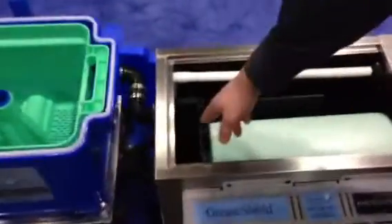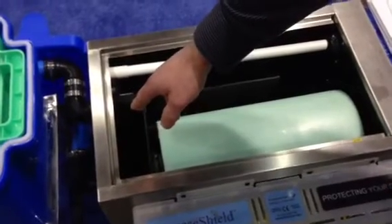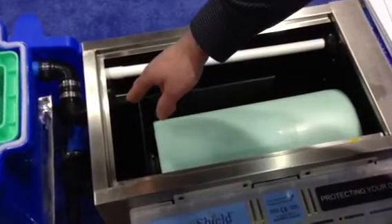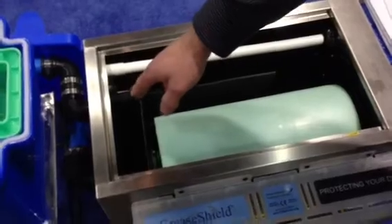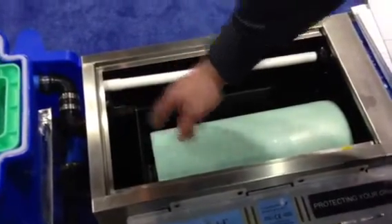The water then travels to drain. The standard is less than 100 parts per million. Our units have been tested independently by Dublin City Council, and the average of 40 units being tested was less than 55 parts per million discharge to drain. The unit removes 99.9% of all oil, fats and grease going to drain, which is unrivaled by any other product.